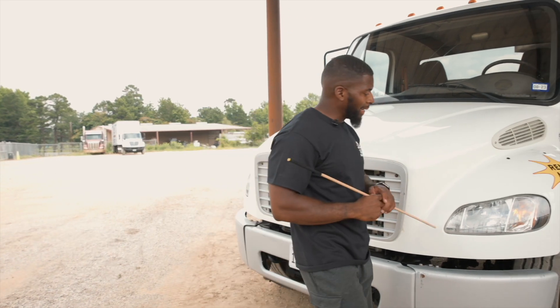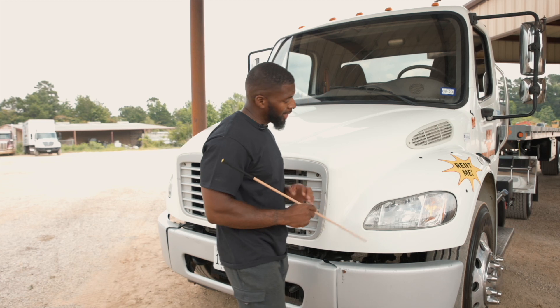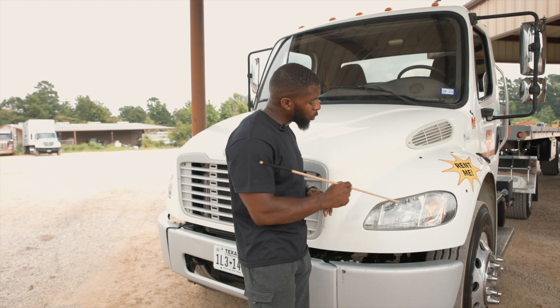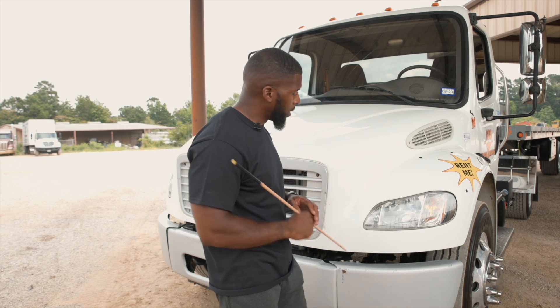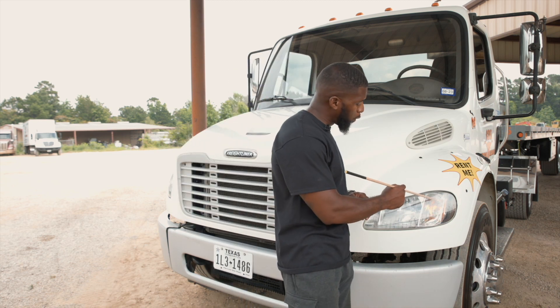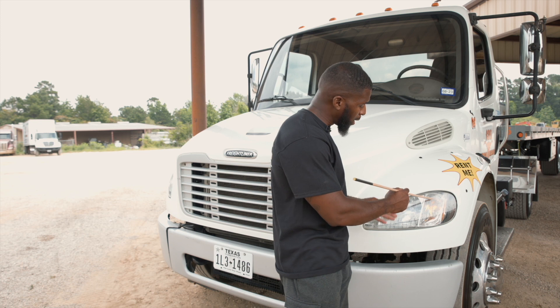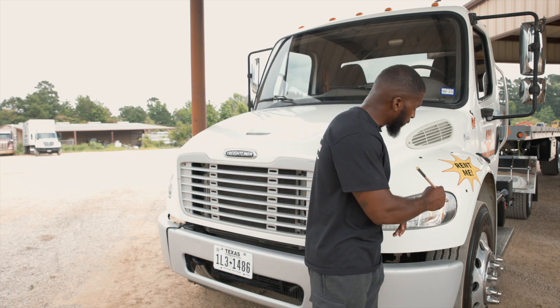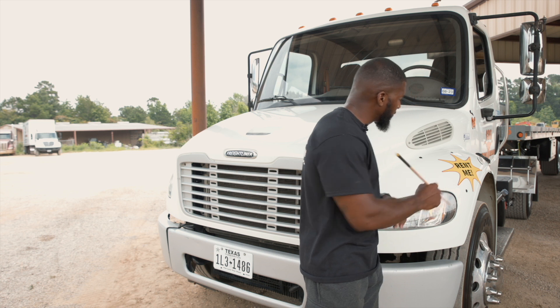Here I have my headlight assembly. It is securely mounted, not cracked or broken, and all nuts and bolts are present and tight. It consists of a high and a low beam, which are white in color and functional. It also consists of a left turn signal, a four-way flasher, and my running light, which is amber in color and functional. We also have our reflector, which is amber in color and visible.